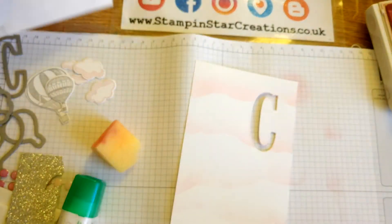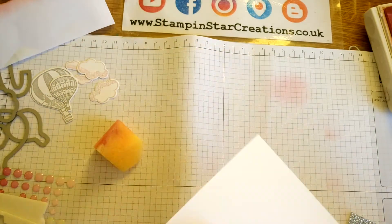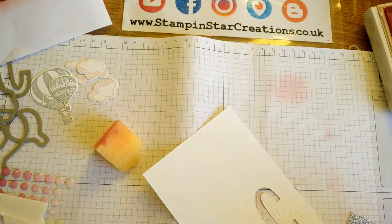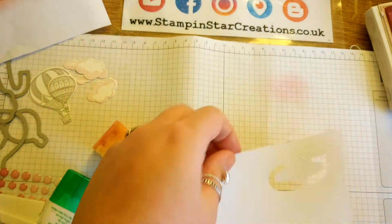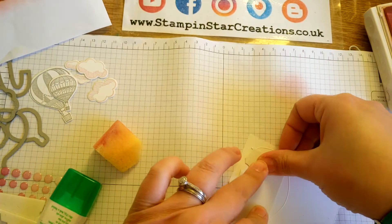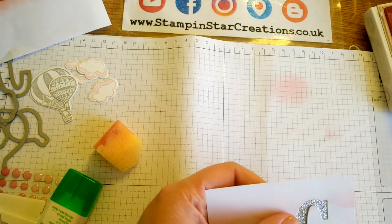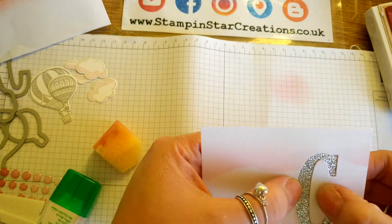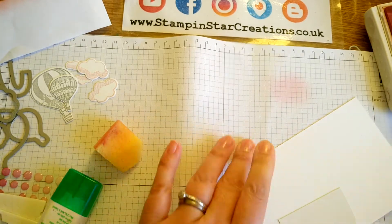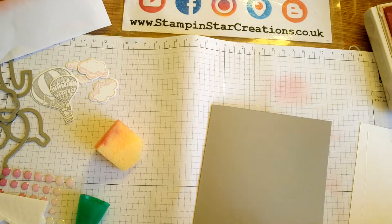Then we're going to put a bit of glue behind the lettering. I've got a piece of our lovely silver glimmer paper here which just about fits on the back — stick that down and give it a chance to dry. Then I'm just going to layer it onto a piece of Smoky Slate cardstock.